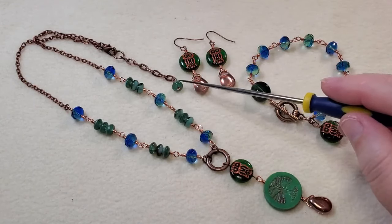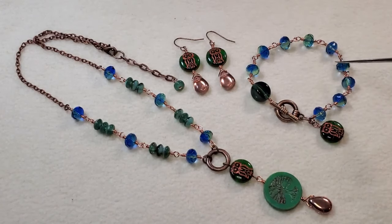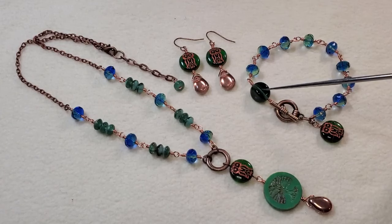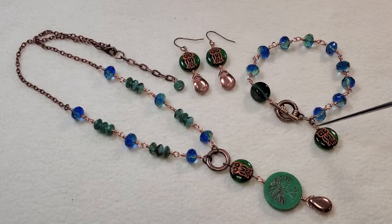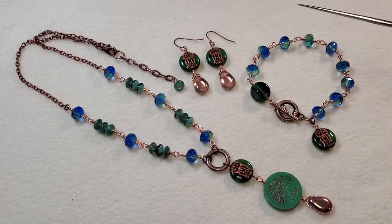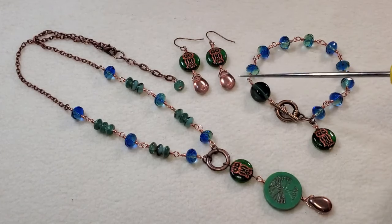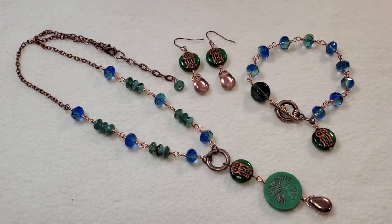I finished the necklace with chain, lobster clasp, extender chain, and a four-by-seven millimeter rondelle dangle. For the bracelet I wire wrapped the six-by-eight-and-a-half millimeter rondelles with one of the smaller green nine-by-12 millimeter four-sided pinch barrel beads, finished with a lobster clasp and a little owl bead hanging from the jump ring as a dangle. For the earrings I wire wrapped owl beads to the briolettes and put them on ear wires.